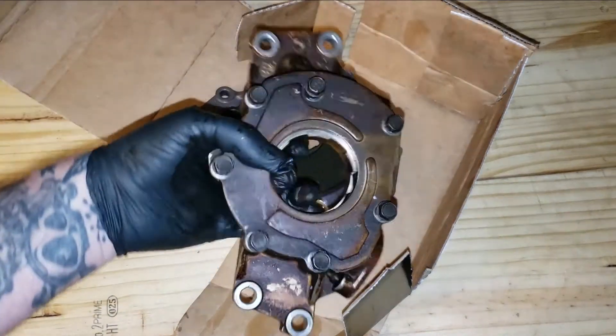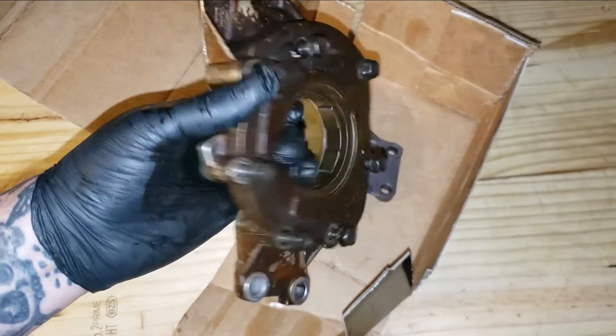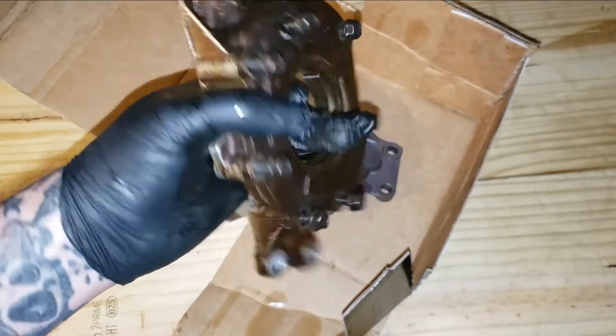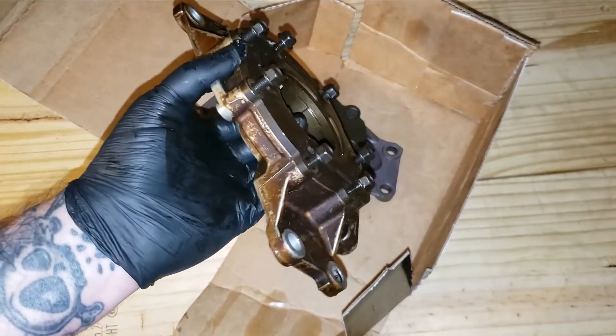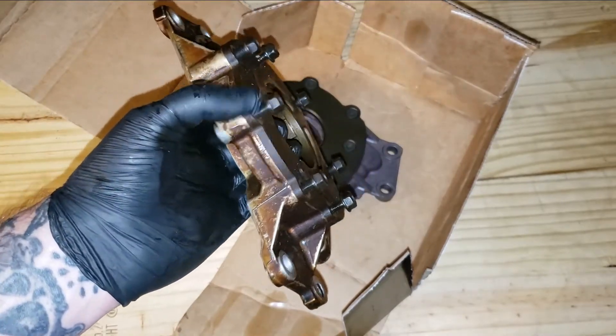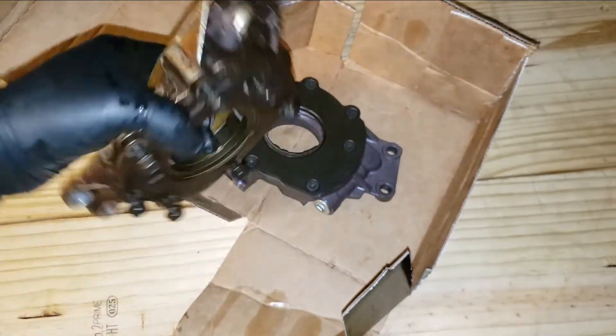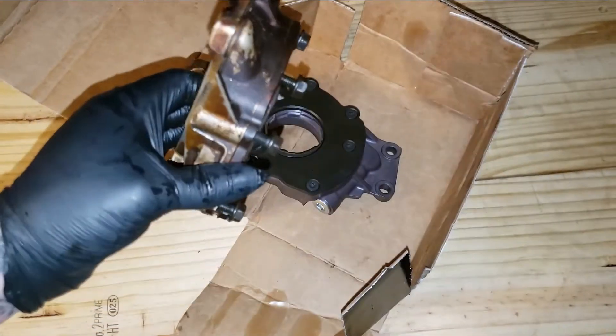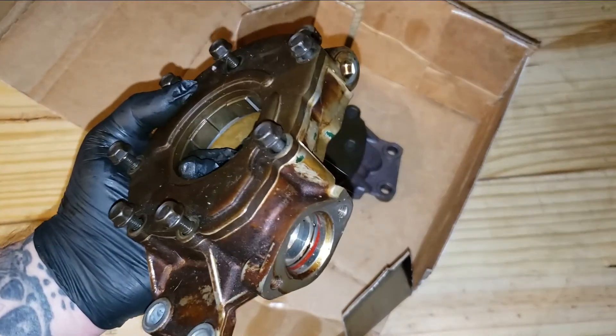This is the stock one we took apart, and you never hardly see any damage with them. I mean, they do go bad sometimes, but it's very rare. So you could always take your stock pump apart before buying one, because these are not over a hundred and some dollars, and see if you actually need one.